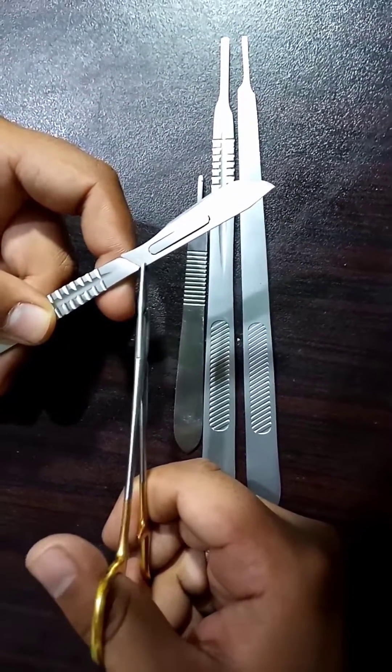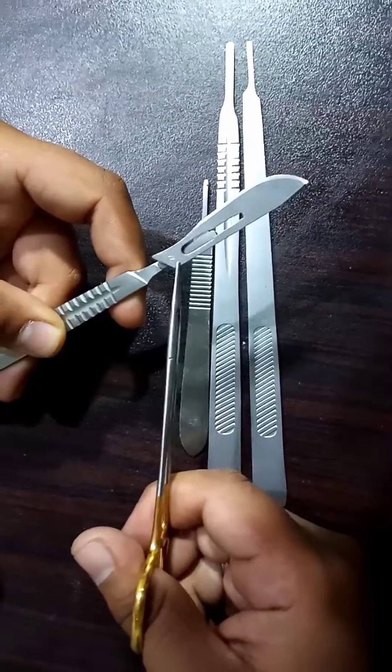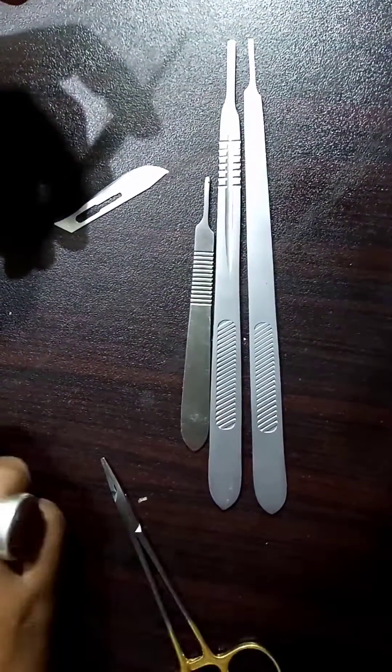To remove the blade, carefully lift the bottom of the blade until it unlocks from the scalpel handle.